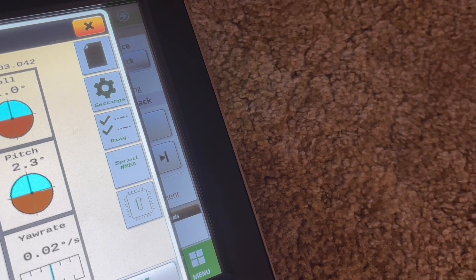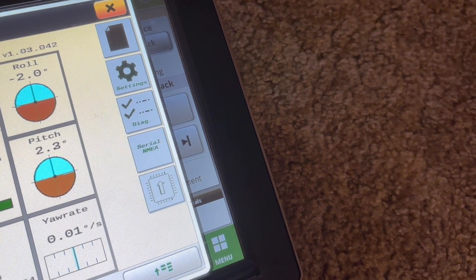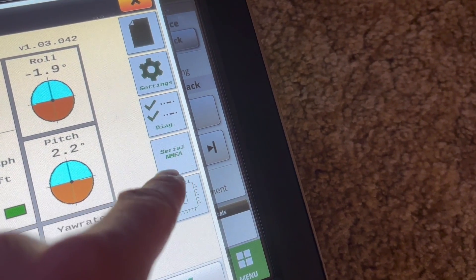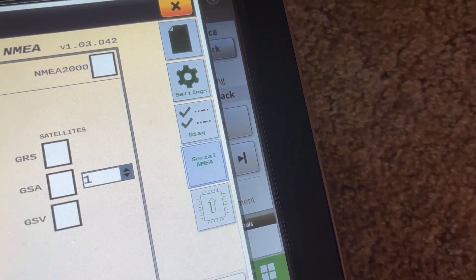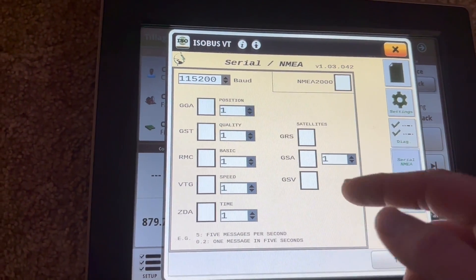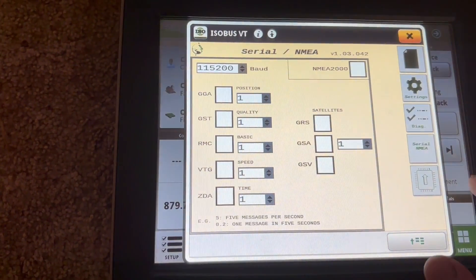If you need to set up a precision planting monitor, a tile plow, or something else to pull GPS from your CRG, you go to the Serial NMEA Settings. There you can select your baud rate and all your settings including the hertz output.